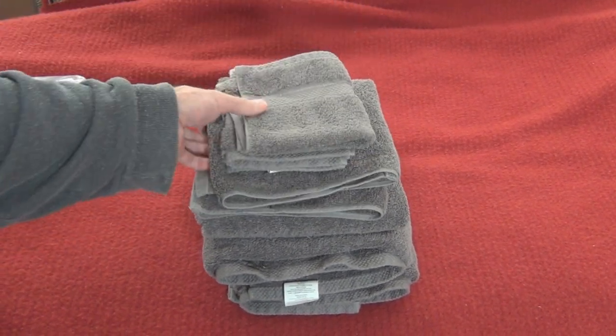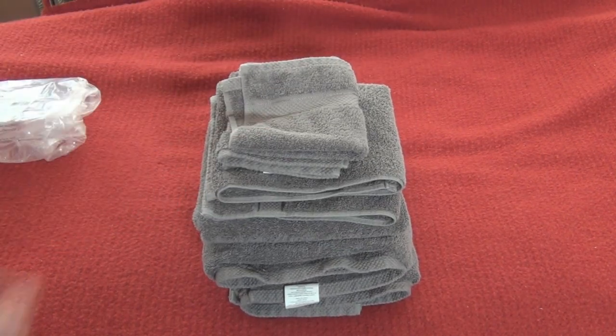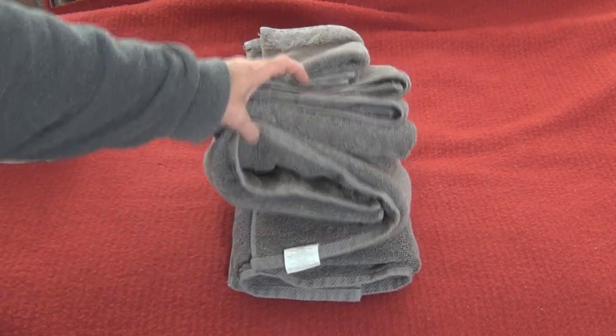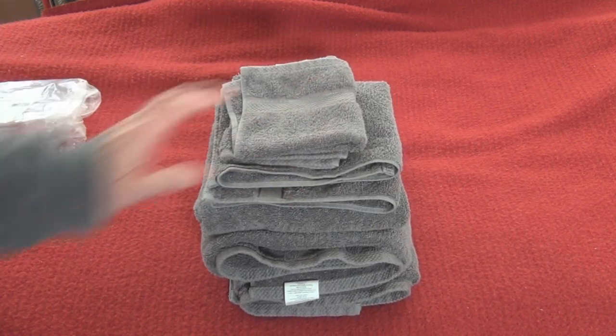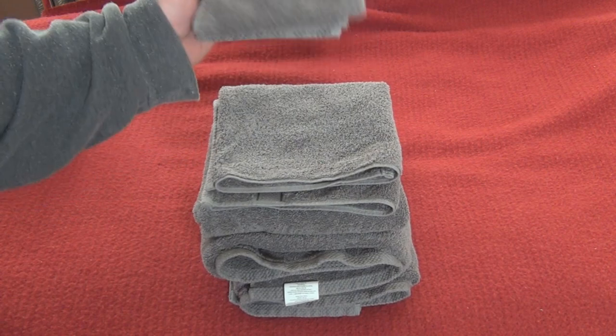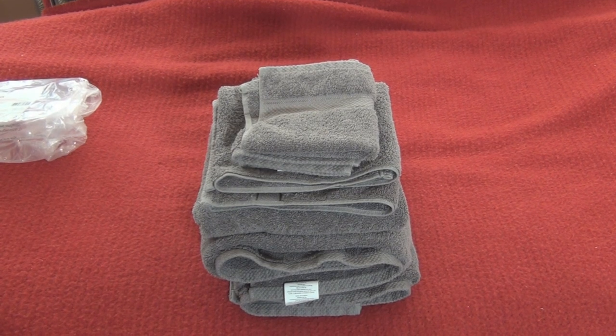Let me get a closer look. Hope you found this video helpful - that's what the towels look like after a wash and dryer cycle, and they seem okay. Please like, subscribe, and comment. Thanks for watching. If you're a current subscriber, I appreciate you subscribing to the channel - thank you.